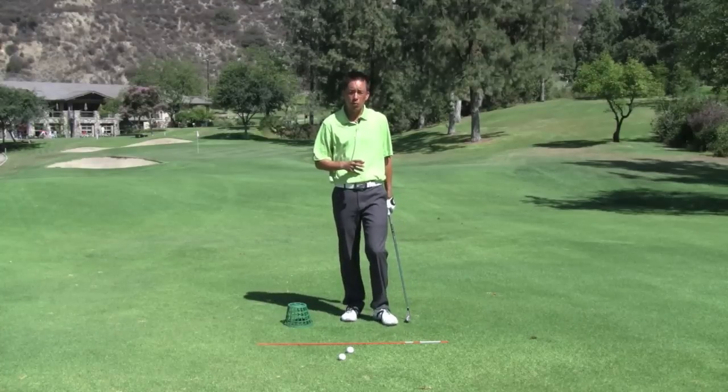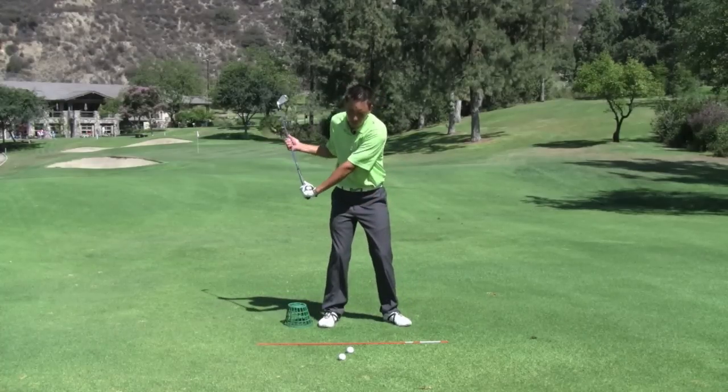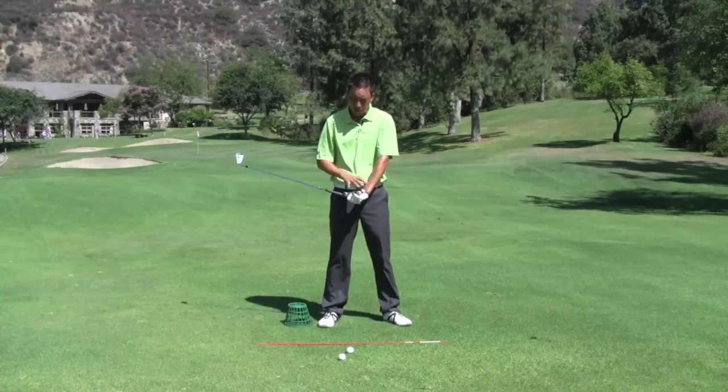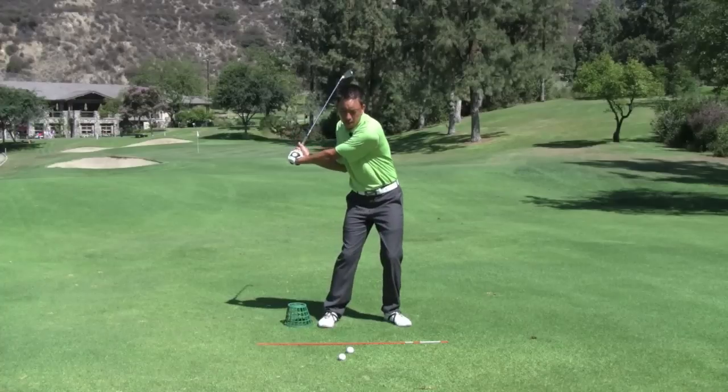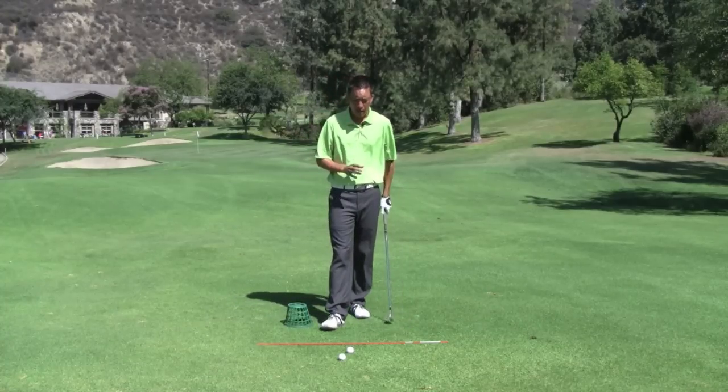All lag means is follow, and typically we talk about club head lag — maintaining the angle — but you can actually have lag in your shoulders too, and this drill is going to show you how to do that.